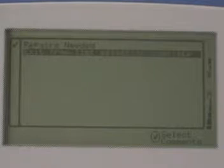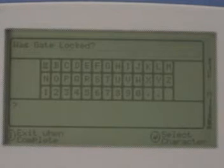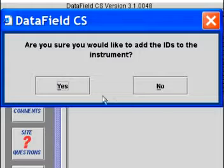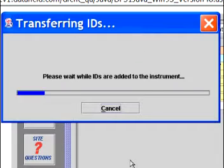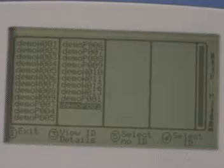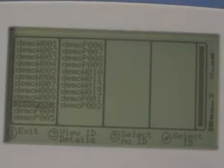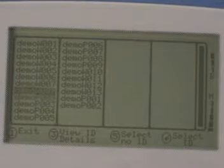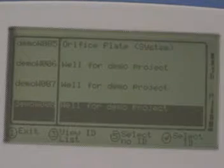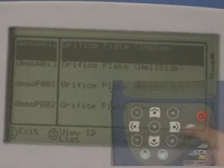If there are site questions defined, bring up the menu again and select update site data, then answer the questions. The next step is to select an ID from the IDs loaded from your computer. For a detailed description of creating and loading IDs, watch the creating IDs offline video. Press option 3 next ID and scroll to the ID of the device you're going to read. The ID list can be displayed as either a list of IDs only or as a list of IDs along with their info fields. Press 3 to switch between these two formats.